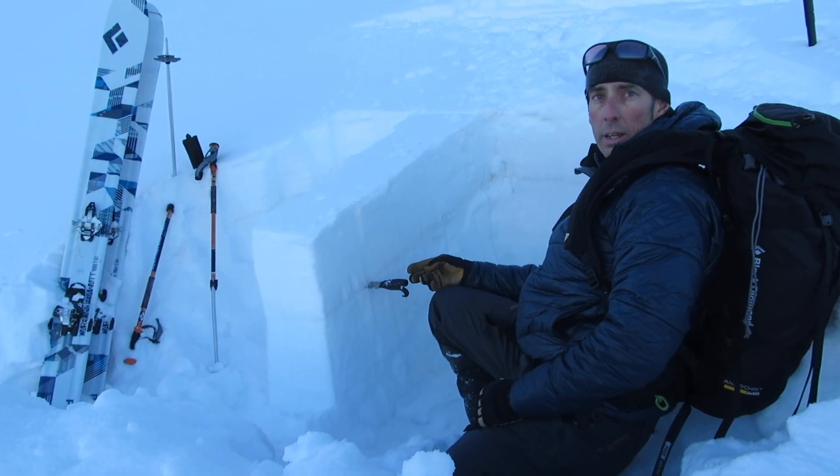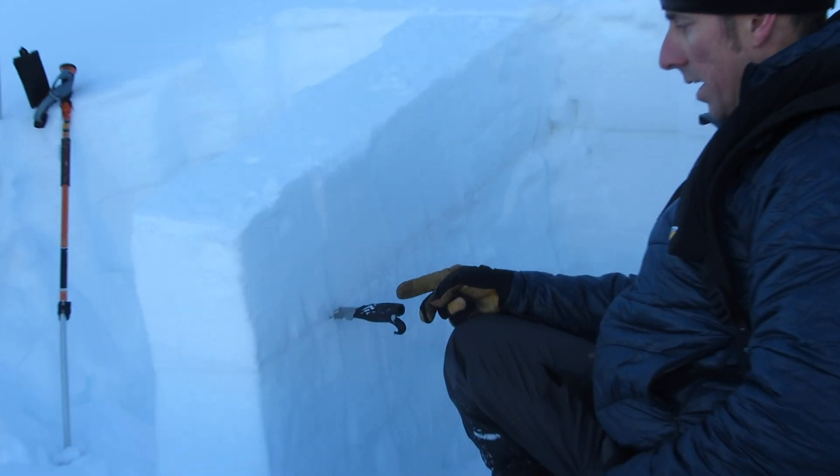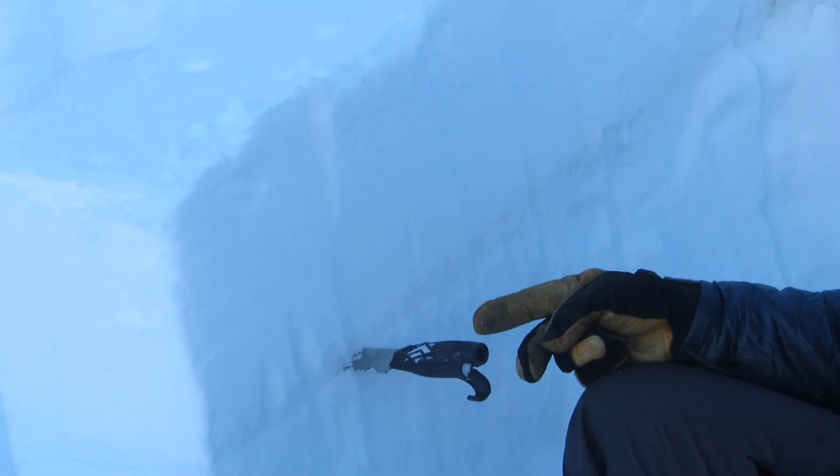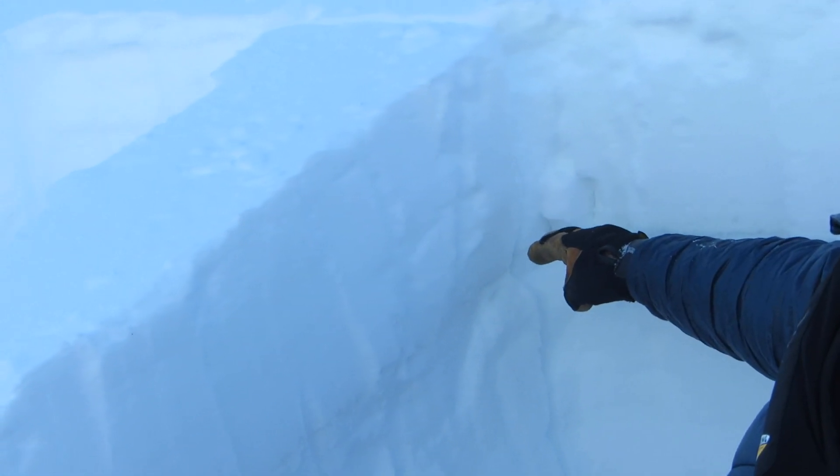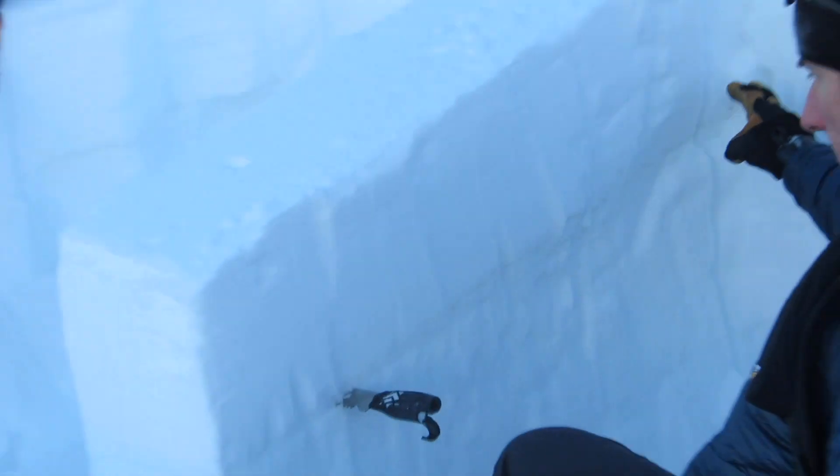Right there I dragged the saw about 20 centimeters up the column, and that propagation went all the way up my column. That's a red flag to me.